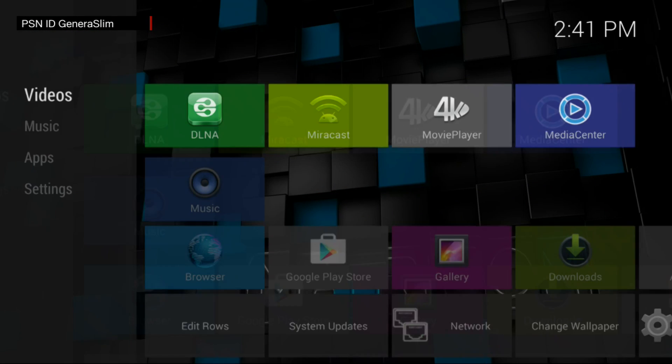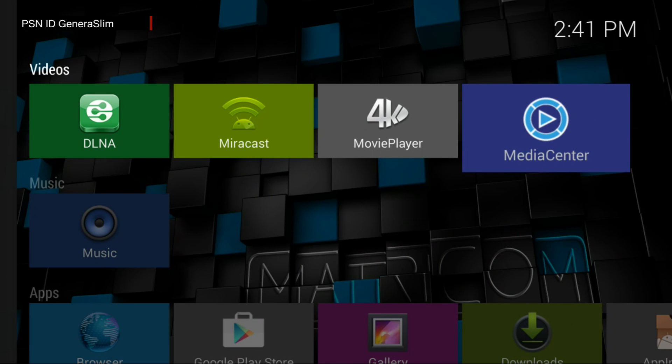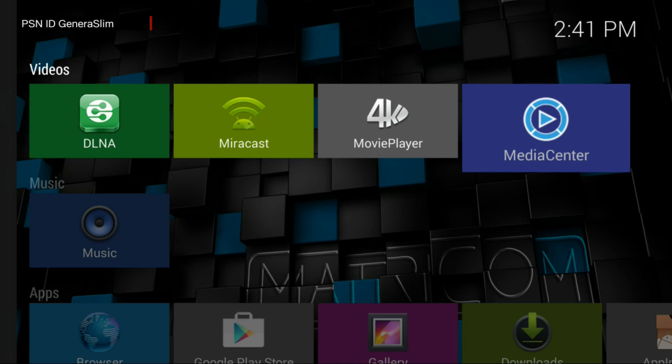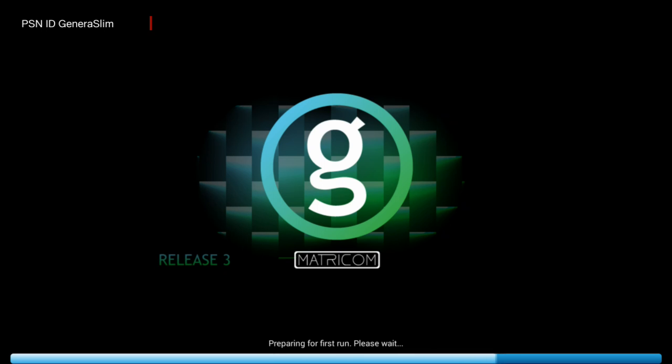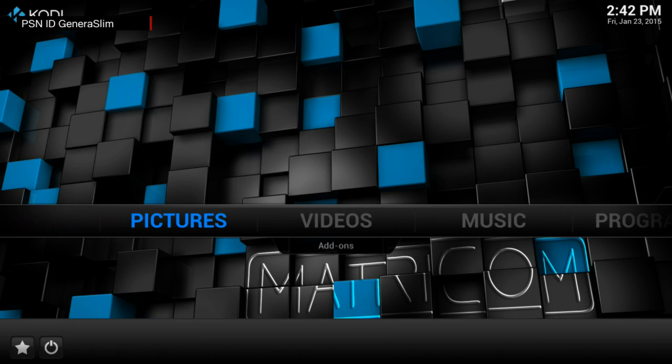Once connected, go to the Media Center. Also take note that you can play videos in 4K — that's a new feature; the box does support 4K. Click Media Center and this will open your XBMC.